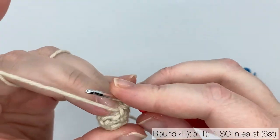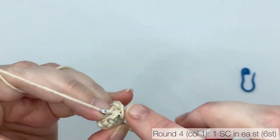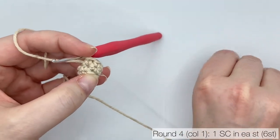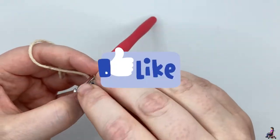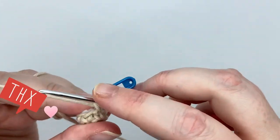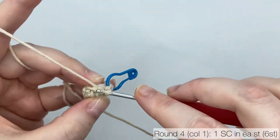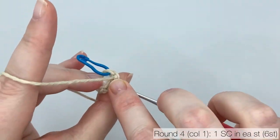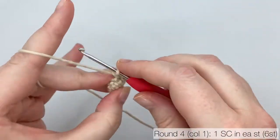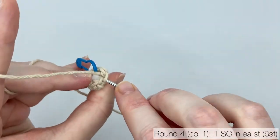Round 4 is exactly the same as round 3. Work your first single crochet and mark it. Continue crocheting, putting one single crochet in each stitch from the round below — stitch count is still 6. I find it helpful to push the stuffing down with my middle finger of my left hand as I work; that helps me avoid getting the stuffing tangled around my hook. Pause the video and switch it back on when you've reached the stitch marker.